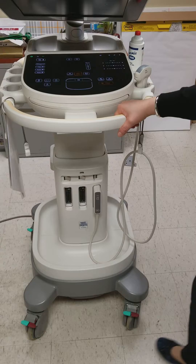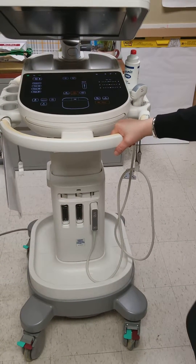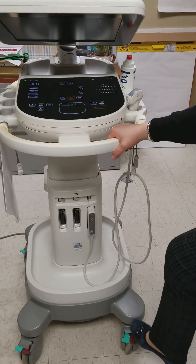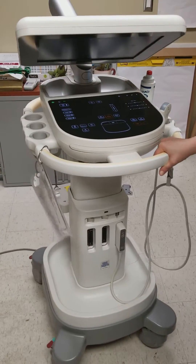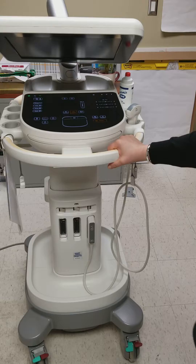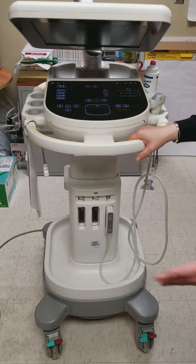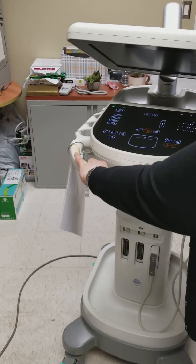There are lock brakes on here. To lock it, the rep recommends pushing down both the green and the red one. To unlock it, just push the gray one. To move it, it's on a swivel right now — the recommendation is to use the green one, which acts like a steer mode, similar to the fifth wheel on a stretcher. It moves and steers quite easily.